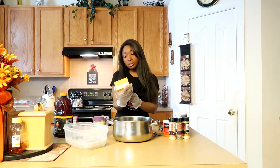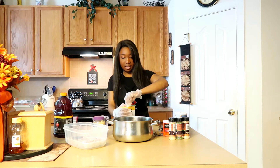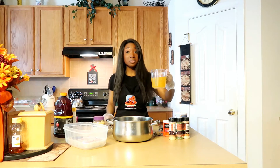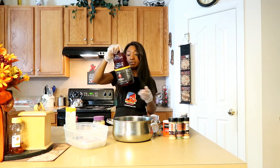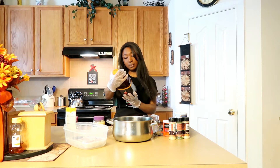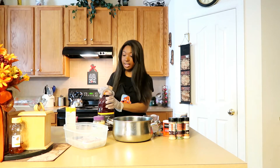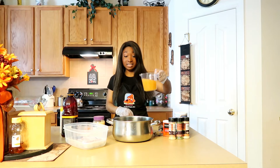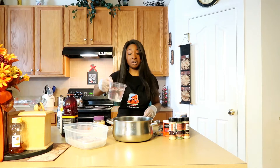I have some reduced sodium chicken broth from Publix. I'm going to shake it up and use my measuring cup — two cups of this chicken broth. I also have apple juice. I thought it would be cool to infuse a little bit of apple flavor into the chicken. This is Publix Premium unfiltered apple juice, and you can really see it's more on the concentrated side, so it'll add some good flavor. I'm going to add two cups of this as well, along with two cups of water.